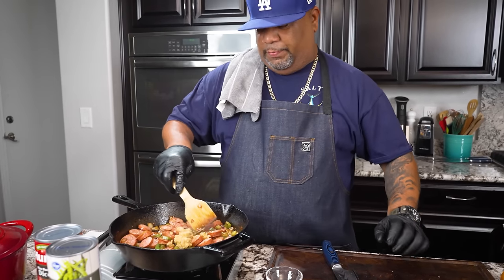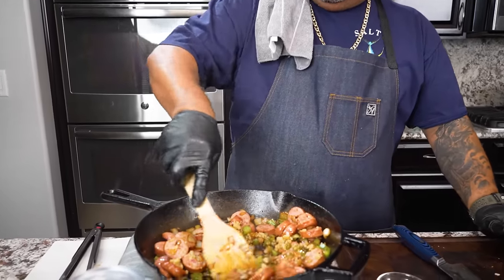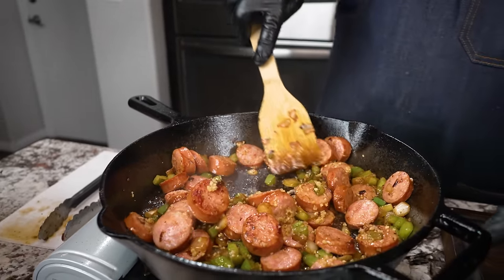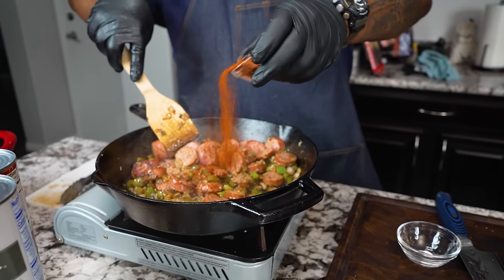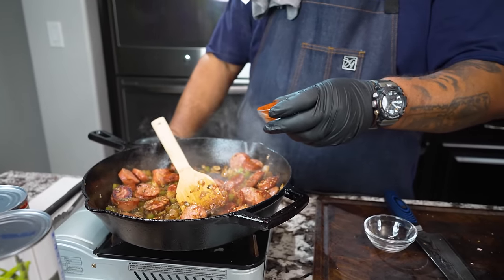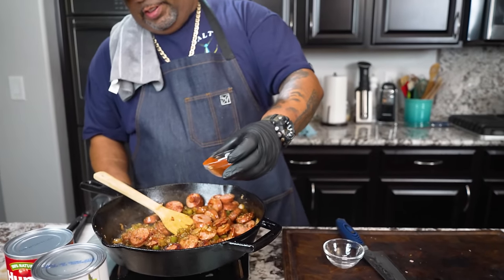I almost missed my garlic — I'm putting it on top right here so it works on top and doesn't burn on the bottom. Now I'm adding the rest of my ingredients — this is the chili powder. I'm going to go ahead and just add that and work it in, then reduce the heat down to medium.